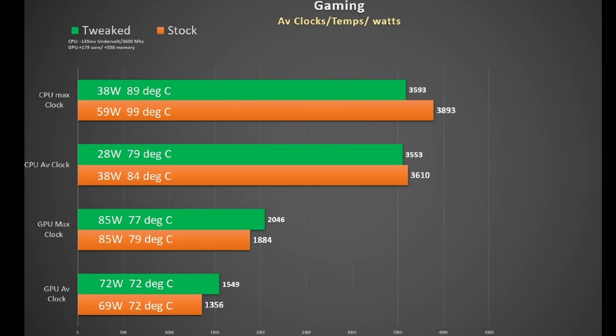Here is a summation of the clock speeds, temperatures and power usage both at stock and using my tweak in green. The top two charts are for the CPU — we see a 6 degree reduction in average CPU temperature using my tweak, and since it power throttles at stock anyway the average CPU clock rate is about the same. Looking at max temperatures the tweak gives us a 10 degree and 21 watt reduction. The GPU temperatures stay pretty constant and are very good — the RTX line usually throttles around 87 degrees so we are well within that. My tweak did allow for an increase in both average and boost clocks too.